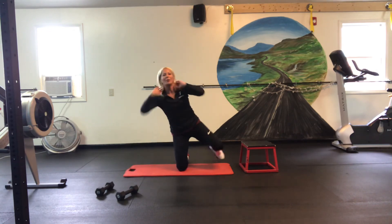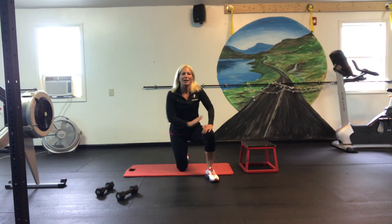Great job. Hope you have a great weekend, and try this little Friday workout maybe three times a day, or maybe once, and involve family and friends. Thank you. Be well.